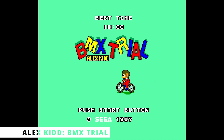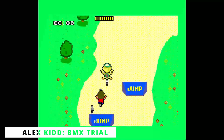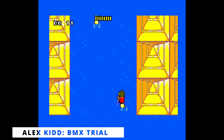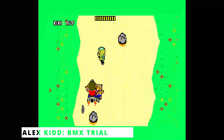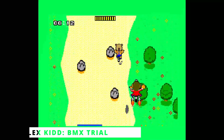Alex Kidd BMX Trial has Sega's old mascot racing through an obstacle course. There are power-ups to be collected and different tracks to race on. The player uses the pedal controller to move Alex left or right, and uses the action button to accelerate. Like most games on this list, this one is also FM-enhanced, and the pedal controller is required.